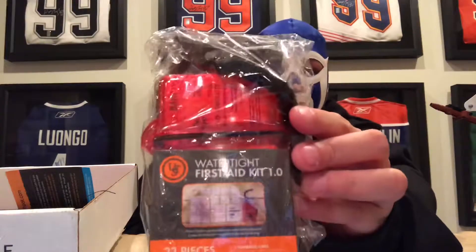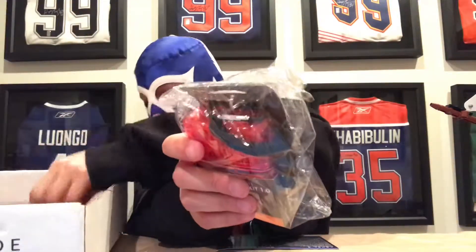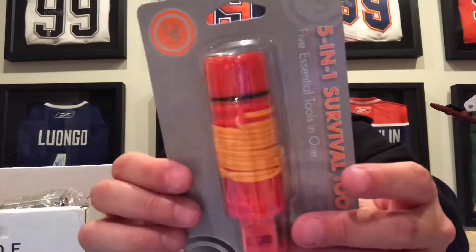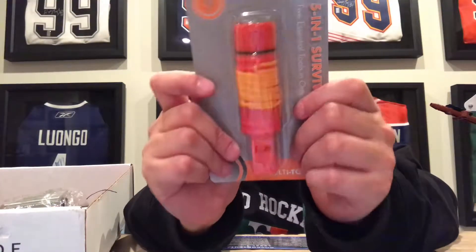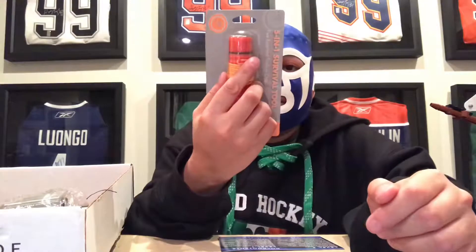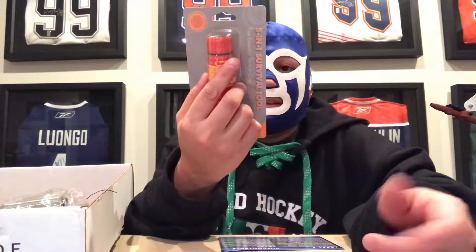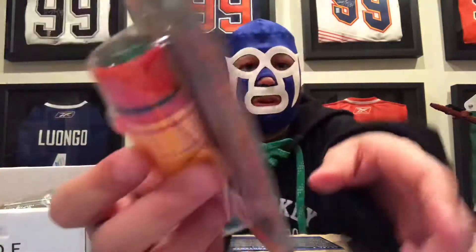UST 5-in-1 survival kit. It has everything on the back there — it has a signaling mirror, waterproof matches not included, flint bar. Just a nice waterproof container. Cool stuff.